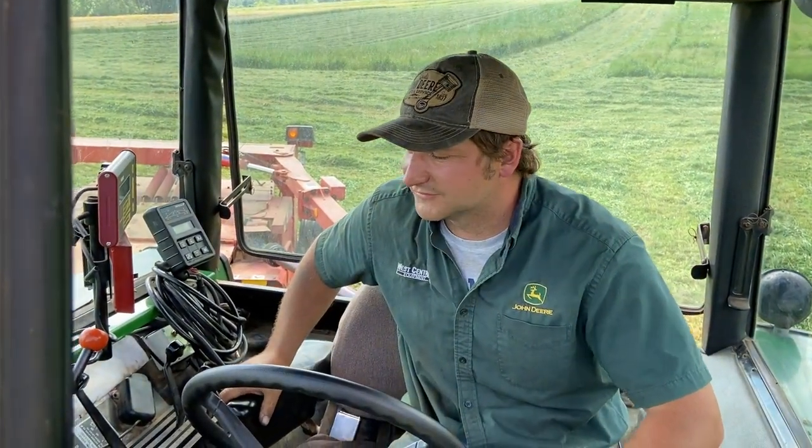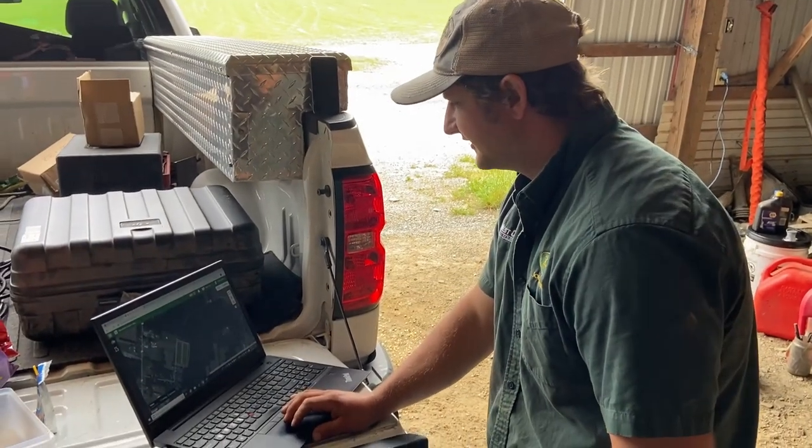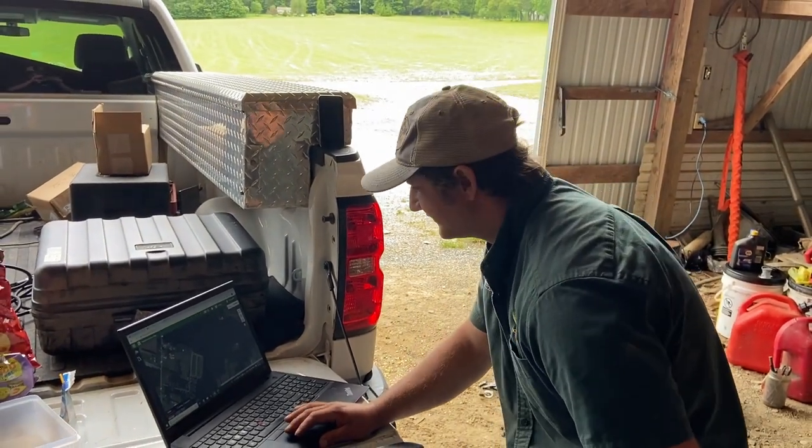We're going to give it a test and see how it performs. We're going to do seven acres with auto steer, time it, and count how many passes it takes to complete that seven acres. Then we're going to do seven acres old-school, pass to pass, and see how we do. We want to make sure both parties have an equal comparison.